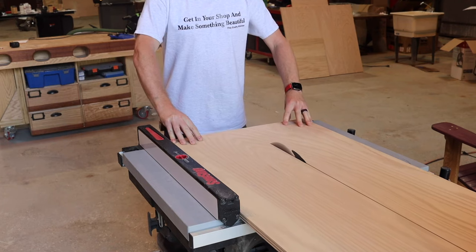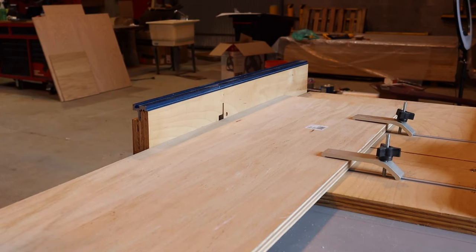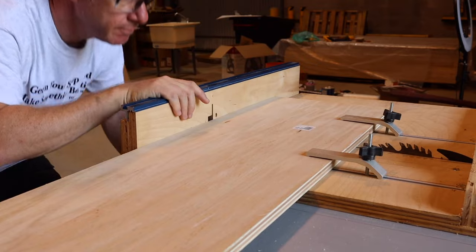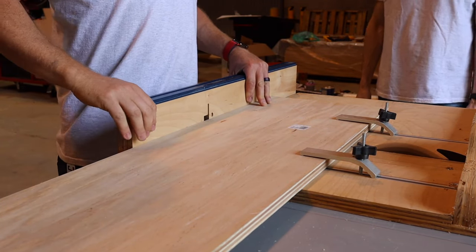Once we got to the table saw, we cut things to the proper width. Once we had the pieces to the proper width, I placed them on my King's Fine Woodworking Extreme Crosscut Sled, checked my measurements once or twice, and started cutting the pieces to their proper length.